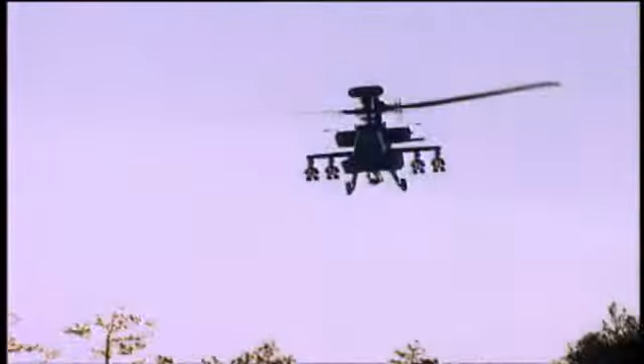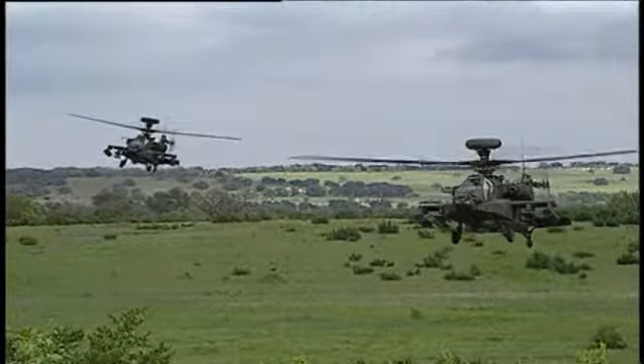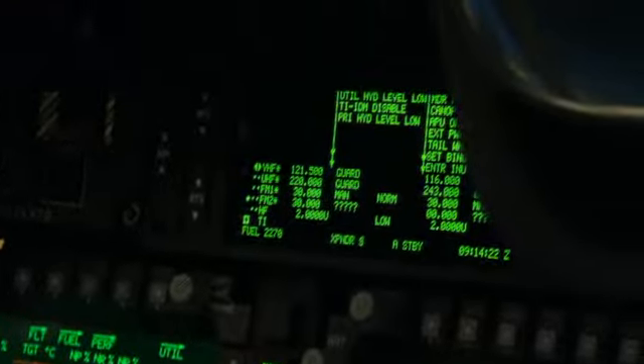Military Occupational Specialty: AH-64D Armament Electrical Avionic Systems Repairer. This MOS helps keep the Army's most advanced attack helicopter in top operating condition by ensuring that its sophisticated weaponry and electrical systems are maintained for readiness.